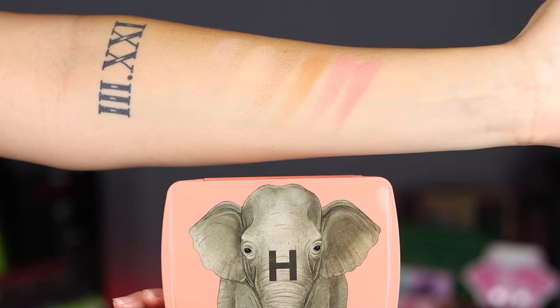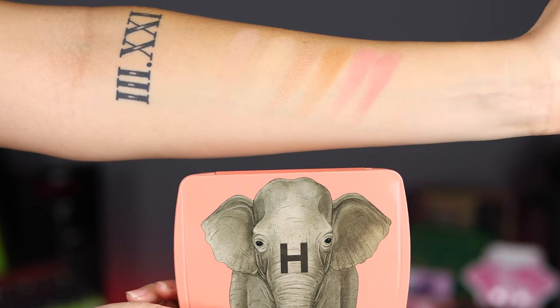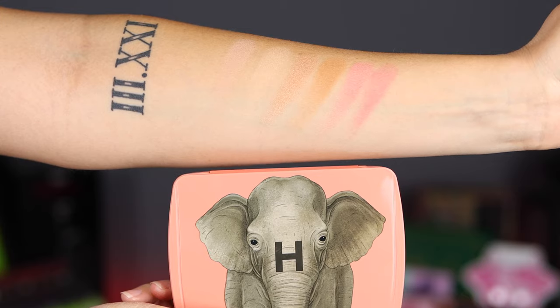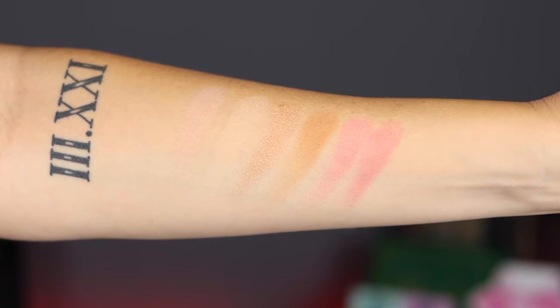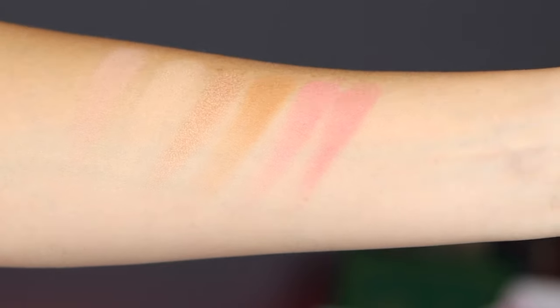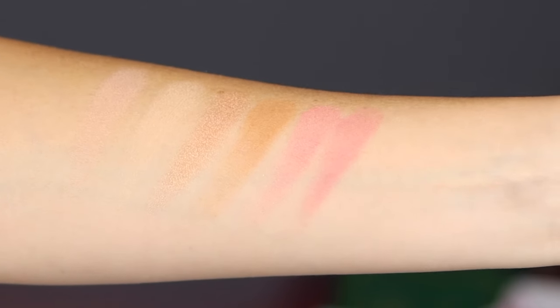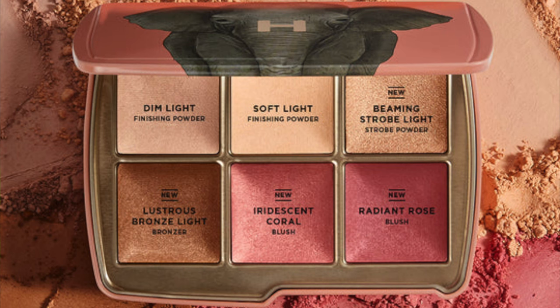Here are the swatches of this elephant palette. Starting on the left, we have the finishing powder in Dim Light, then the finishing powder in Soft Light. Then there's the metallic strobe powder, which is basically your highlight shade — it does look like it's going to be a little dark for me. The fourth shade is the bronzer called Lustrous Bronze Light. Then we have two blushes: Iridescent Coral and Radiant Rose. Four of the shades in here are new, where two — Dim Light and Soft Light — are repeats you can buy separately. So if you already have those in your collection, maybe see if this is for you.